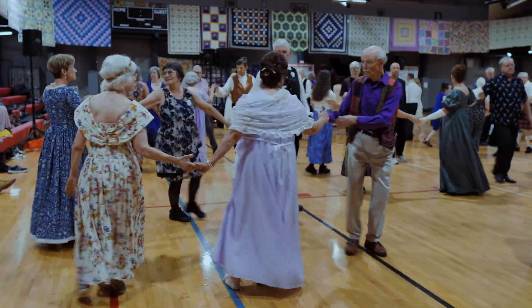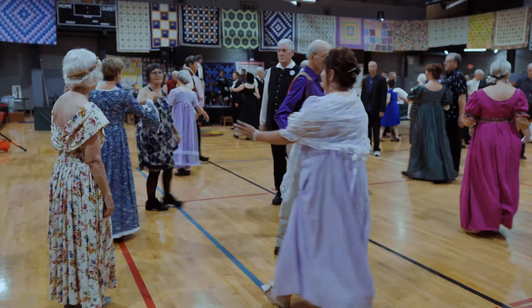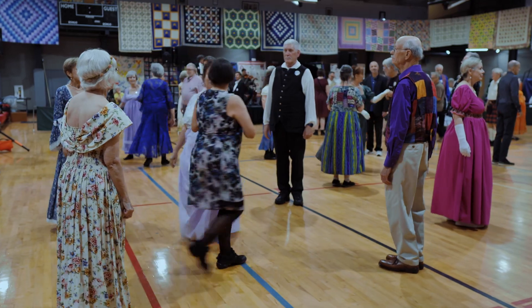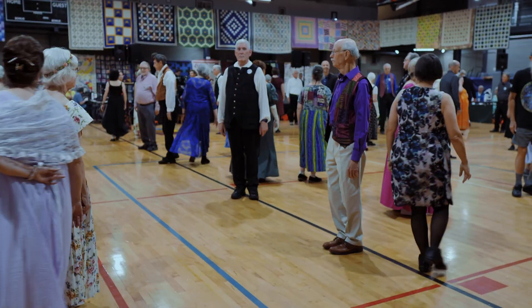On your right, make a right-hand turn. Turn each other by the left. Lead down. Cast back — nice correction there.